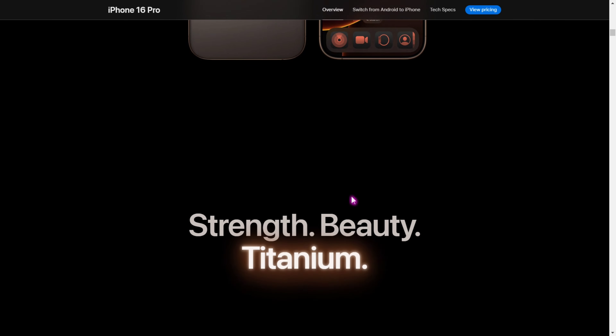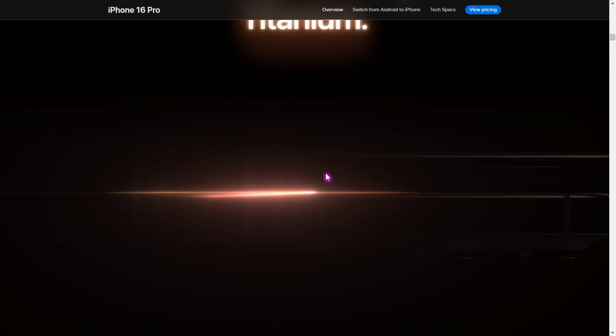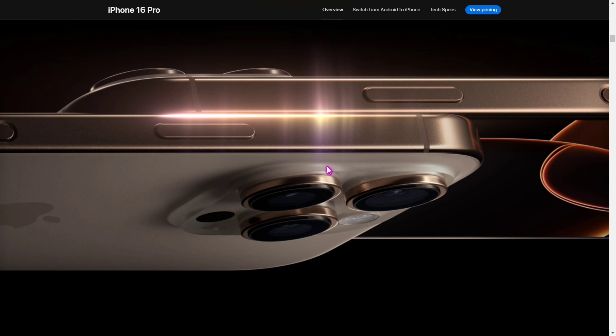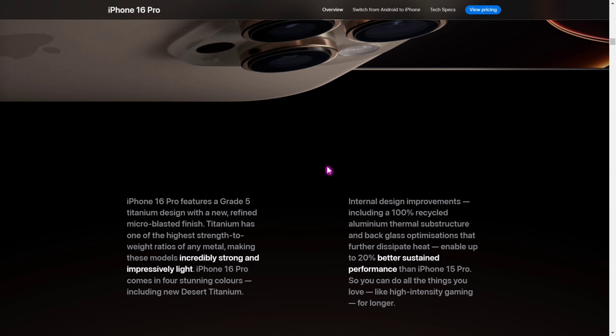There are 4 colors available — we can see it in black, white, and gray. We can also see it in a copper design.